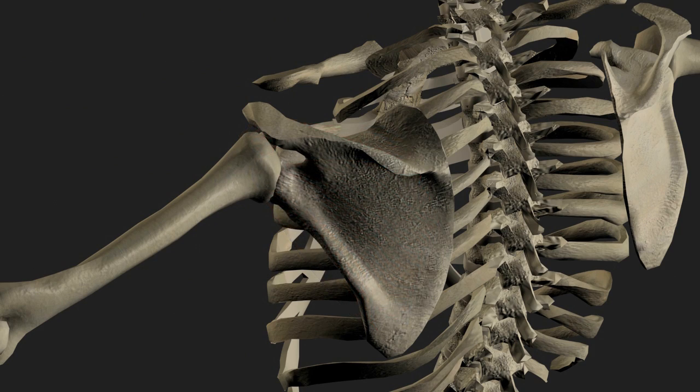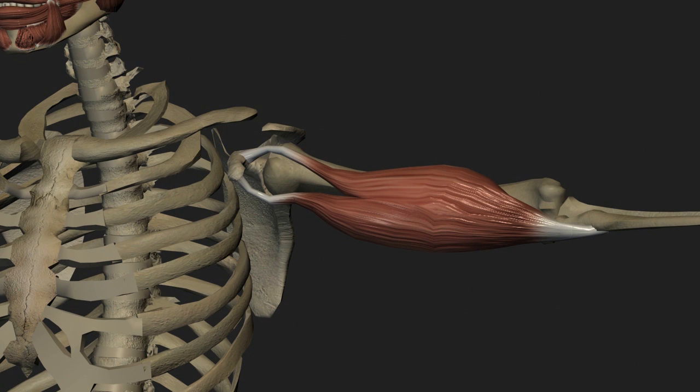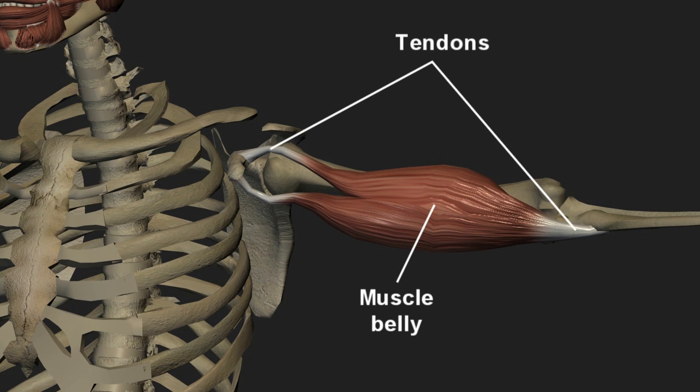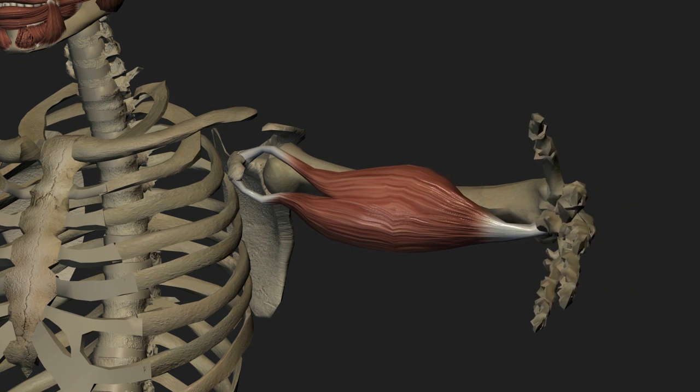Before we get into the details of the rotator cuff itself, let's review some relevant soft tissue and bony anatomy. Every skeletal muscle in the body consists of the contracting muscle belly with a tough but flexible fibrous band at the end known as a tendon. The tendons connect to the regional bony structures to both anchor the muscle and transmit the muscular force across the joint to move the bone on the other side.